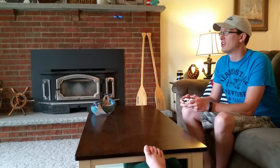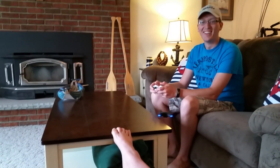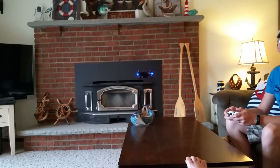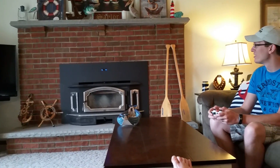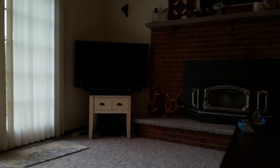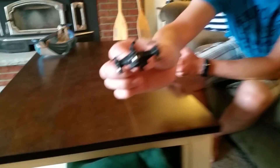You flew yesterday's quad an awful lot — is that why you're letting me fly this one so much? You're making me cold! There's our low battery light — you see that blinking? So you get your blinking light indicator when the battery is low.